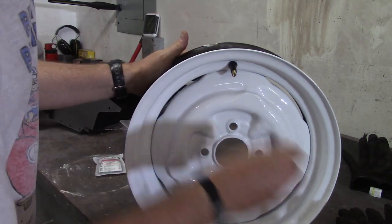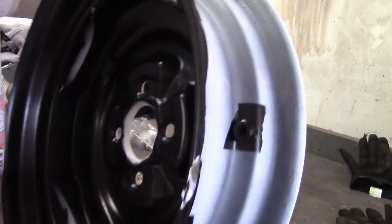So it takes a little bit, but it's not too bad. And then this is what it looks like on the back.